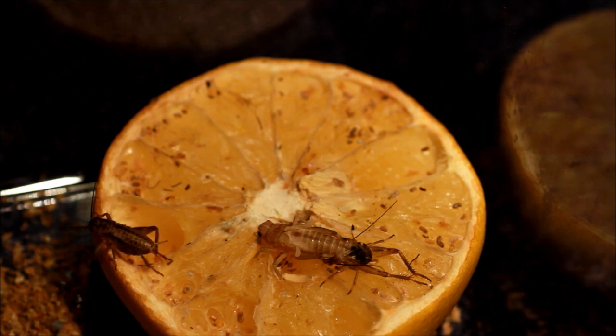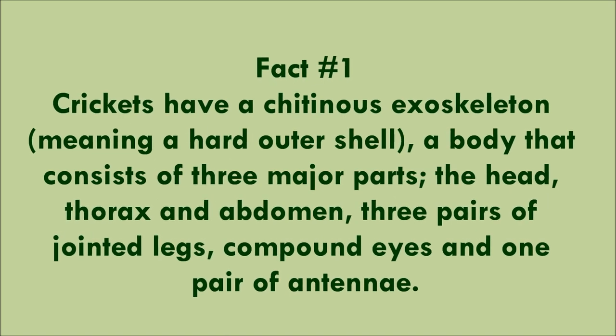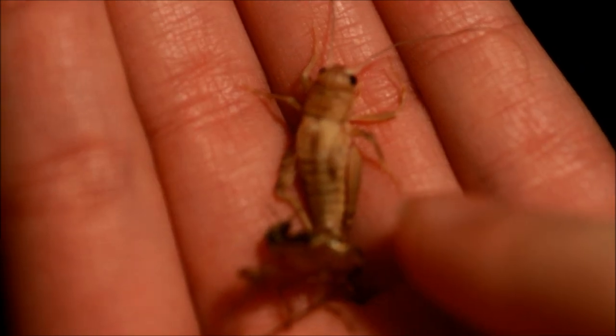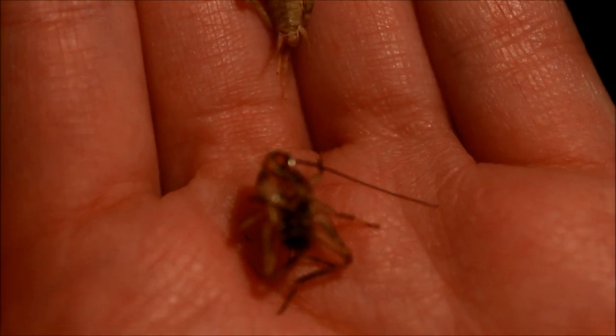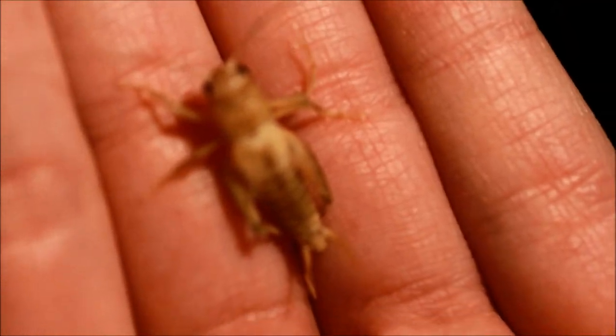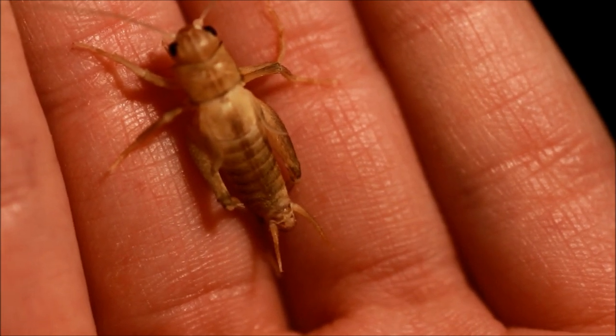I'm going to try to pick it up and show you a bit closer. So this is what it's shed — its exoskeleton. This is the much paler body. It's about to drop that off. Let me just get that in focus for you. That's its exoskeleton — that's just very crispy now. And there in a much lighter colour, that's the body, and that will harden now.